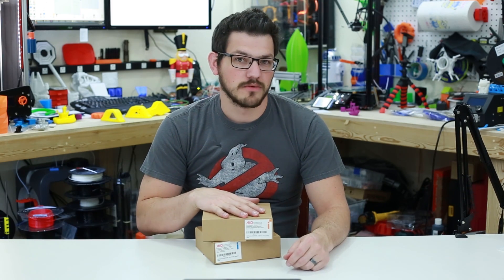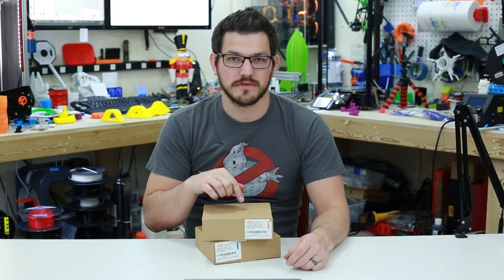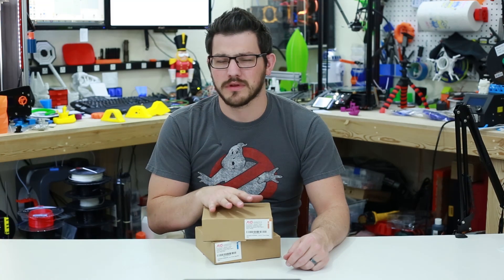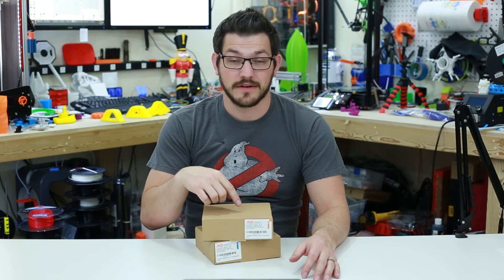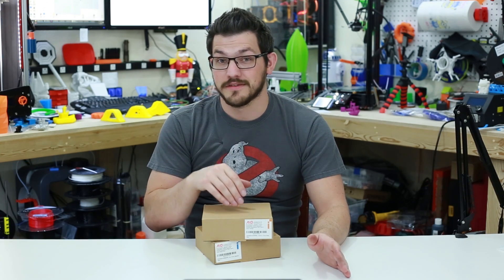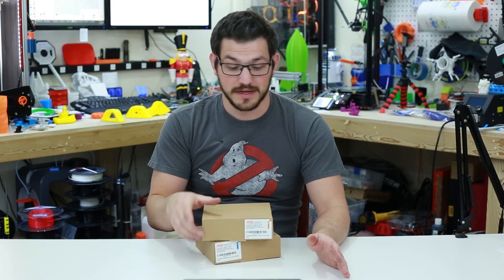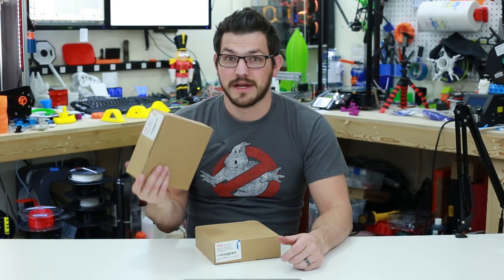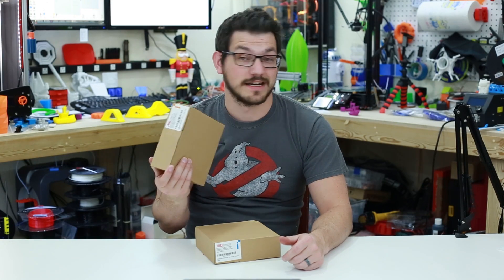I have a second roll here, because AIO Robotics runs a daily competition and they give away a free roll of filament every single day. I think you'd only win it once, but when I was talking to the rep, he pretty much says everyone wins. I will put a link down to that daily giveaway in the video description — make sure you go click that and get yourself a free roll of filament. Now they are 500 grams, but no one can scoff at free filament, and it's actually good quality stuff.